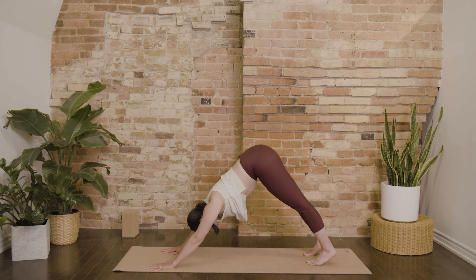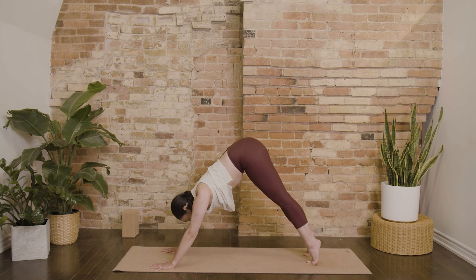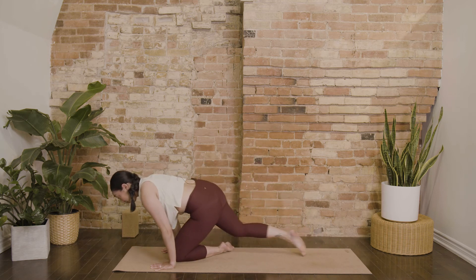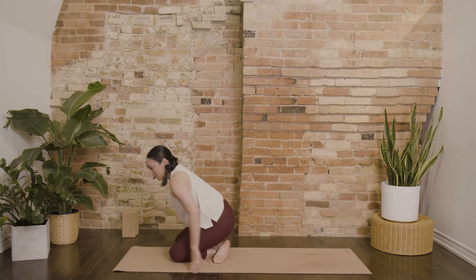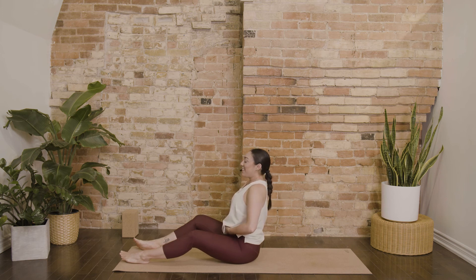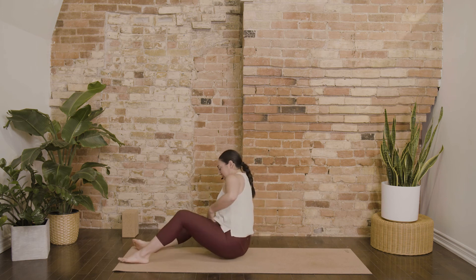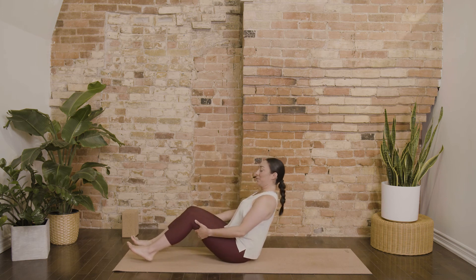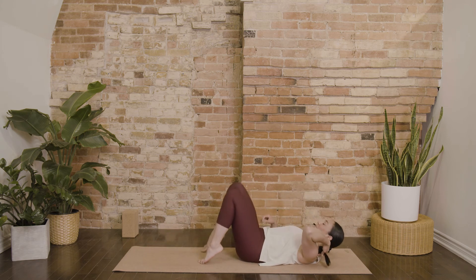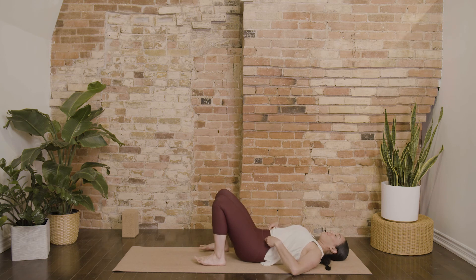Look forward. Walk, step, or maybe hop through into a seated position. We'll make our way down onto our backs, swirling down nice and gentle. Soles of your feet on the floor.